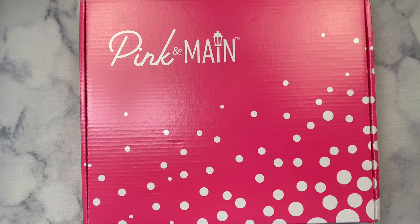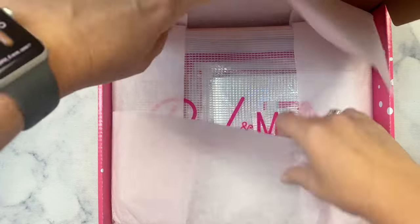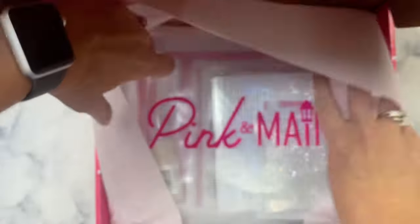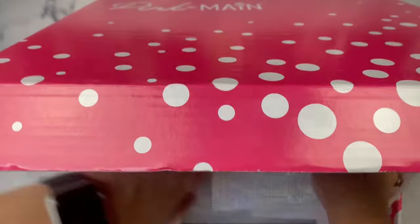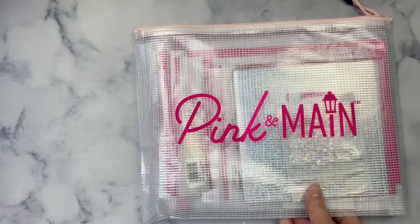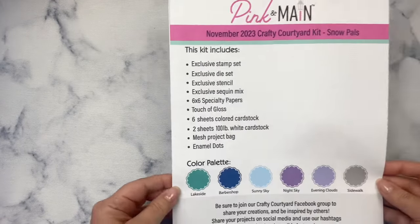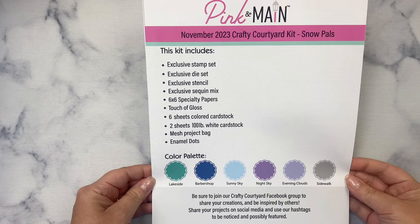The Pink and Main Crafty Courtyard kits are monthly subscription products, so if you want to receive a kit in the mail each month you can join on the Pink and Main website. Being a subscriber gets you 15% off other products in the store. The kits are an amazing value and packed full of card making supplies. When you subscribe, the kit ships around the 15th of the month, but you can still sign up and purchase through the end of the month unless it sells out. Your subscription changes to the next month's box on the 1st. If you'd like to subscribe, I'll have a link down in the description box below.